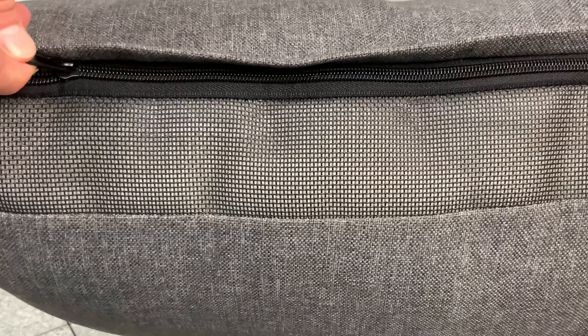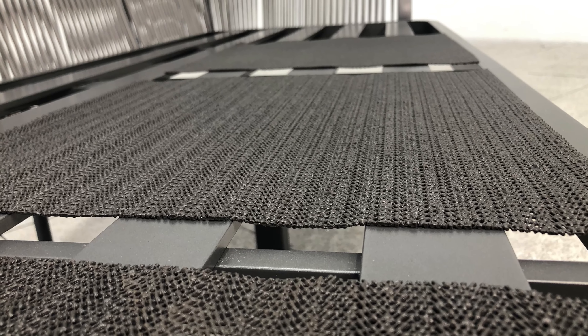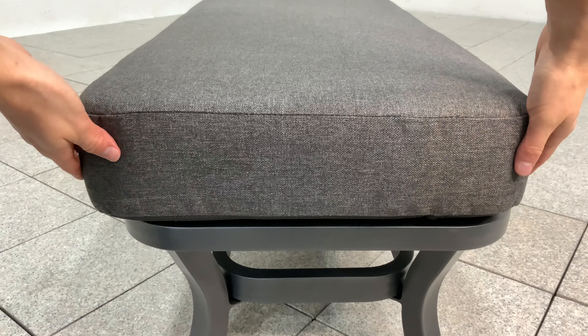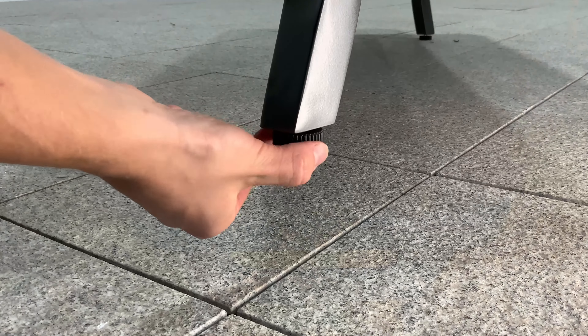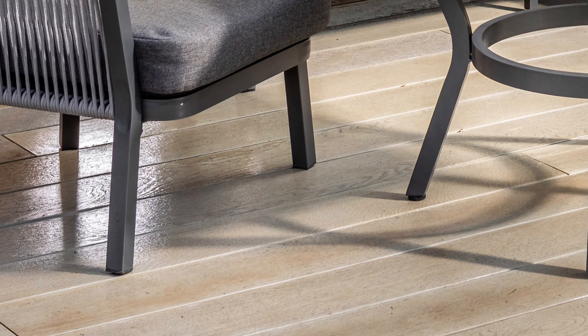All cushions have removable covers which are machine washable. For additional comfort, we've added non-slip mats under all of our cushions, and stool cushions are secured with velcro straps. Adjustable resin feet are used on the base of tables to ensure stability and avoid scratching to patios and terraces.